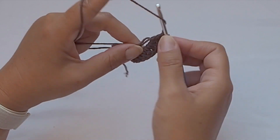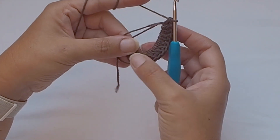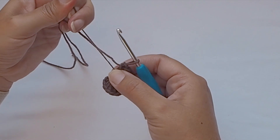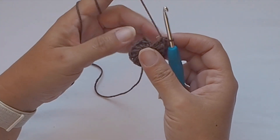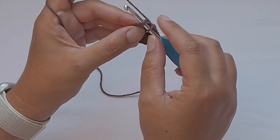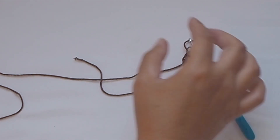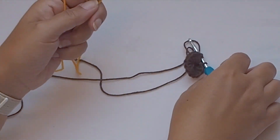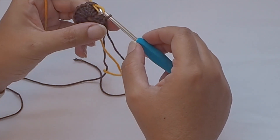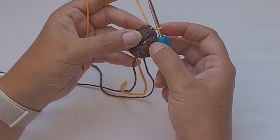So 16 double crochet stitches total. Then I will close the round with a slip stitch, but for slip stitching I will use a new yarn — this orange color. Pull the end to close the magic ring as tight as you can, then insert the hook on the top of the first double crochet. Pull the yarn through and through the loop on your hook to close the round with a slip stitch, and we easily change the color.